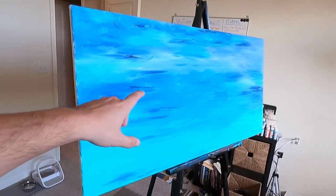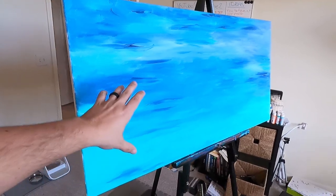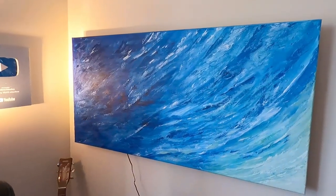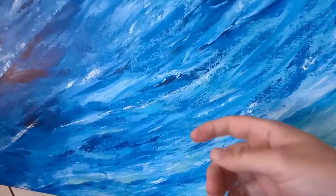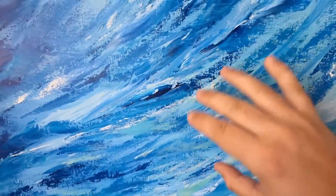I started painting again yesterday — I haven't painted in about two years, so I just threw up some colors. This is the first layer; I love to do ocean-style paintings like this, made with knife and brushes so you get these shades and highlights on top of the surface. But now let's go down to the garage and install the screen protector.